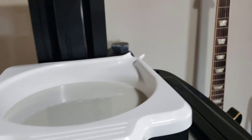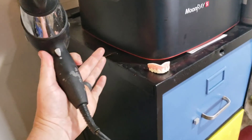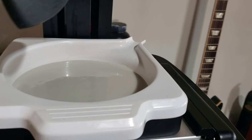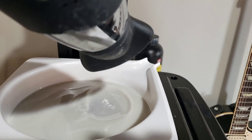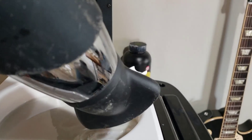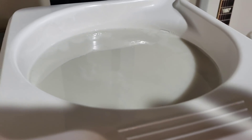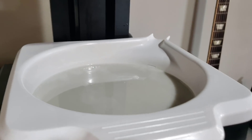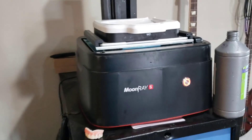If you want to get rid of even those bubbles, you can also keep a hairdryer mounted to the side. Just kick it on, and very quickly, whatever bubbles may have been in there — just the heat from that hairdryer causes the bubbles to expand and pop. So now you don't have to worry about bubbles causing a failed print.